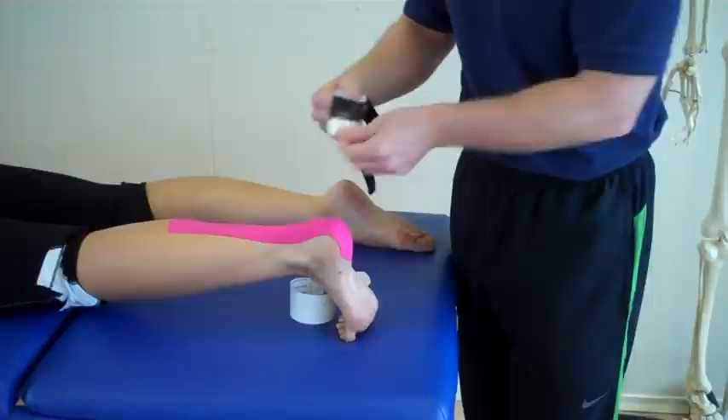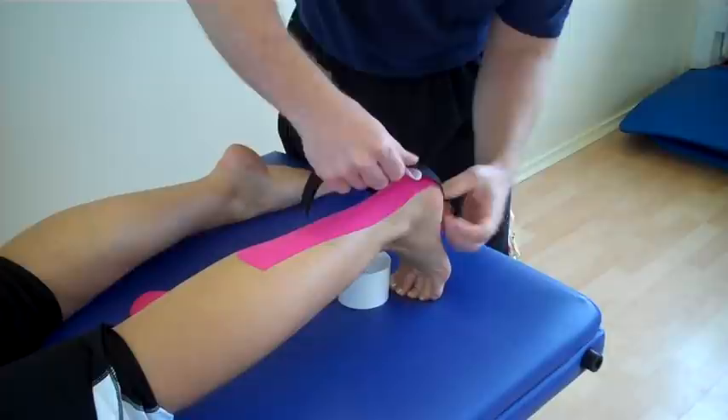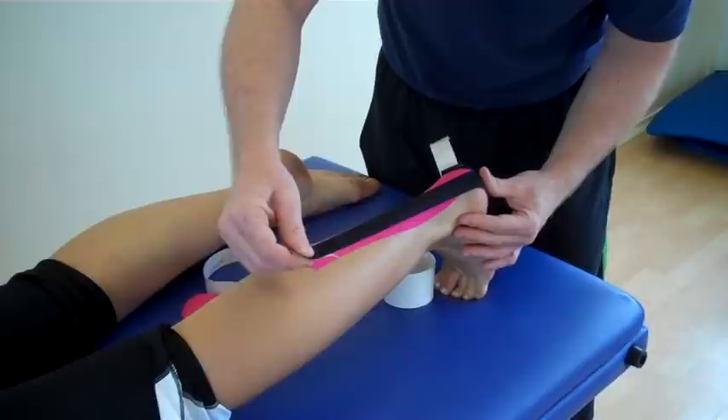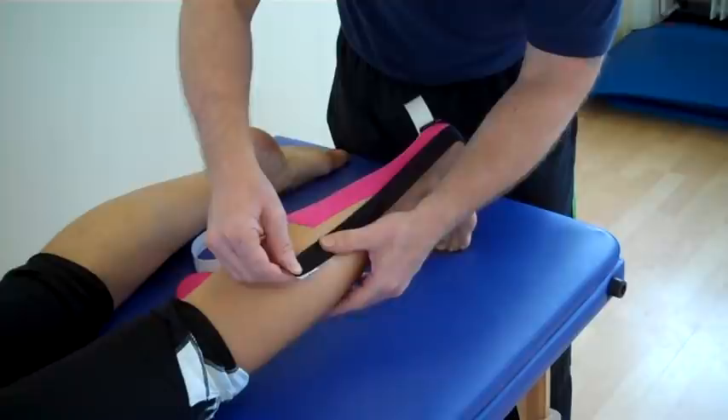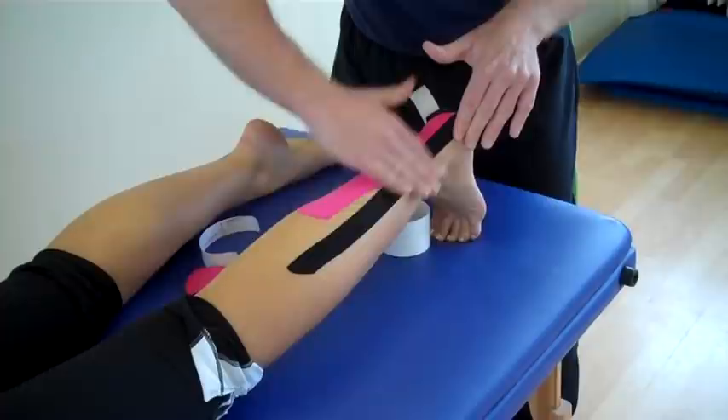For the second bit of tape, we're going to split it again — no stretch — and then apply the tape again over the calcaneus with no stretch. So what we've got this time, we've got two strips. Think about the origin of the gastrocnemius. We've got the lateral head of the gastrocnemius, so we're going to put not maximum stretch — 75% stretch — following the lateral head of the gastroc. The last inch or so, just literally mold that down.